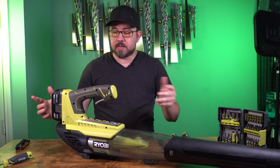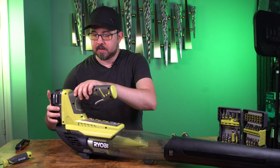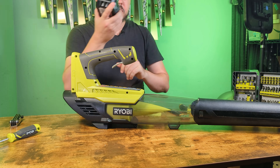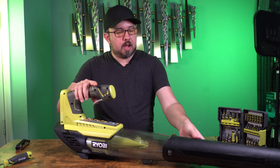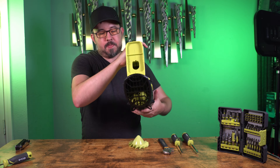So of course before we get started, safety first. You're going to need some safety glasses. You're going to want to remove the battery of course. And I'll point out the screws that we'll be removing.